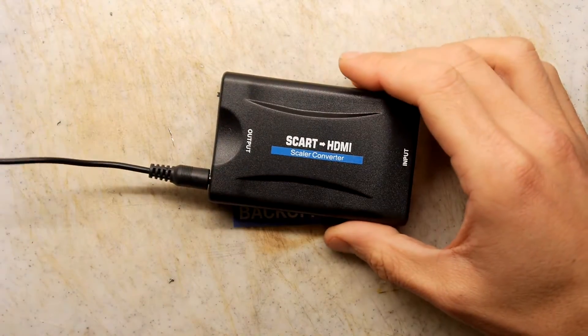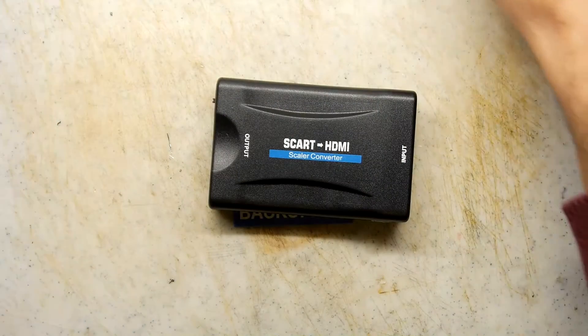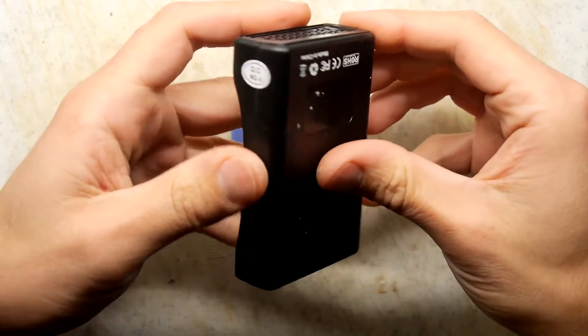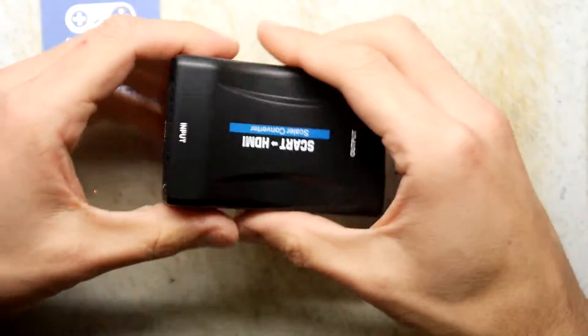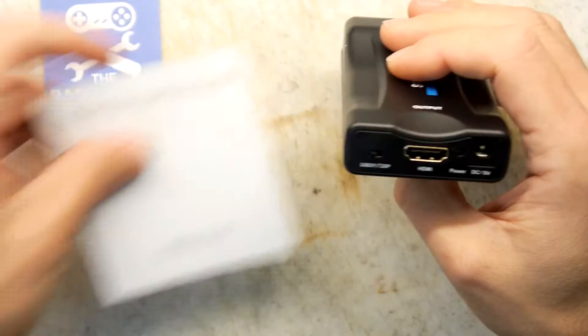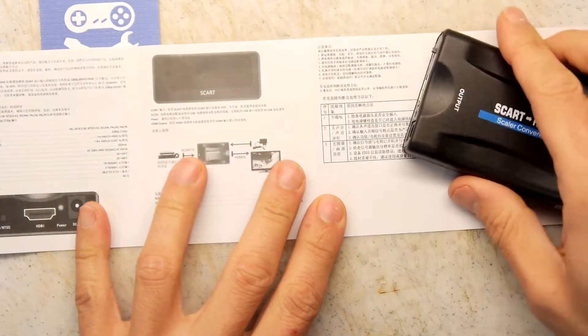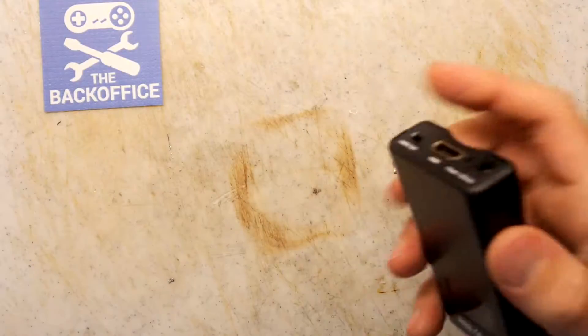Hi, man drivers, and welcome to the back office. I have this SCART-to-HDMI converter and I've just tried it on my Atari ST and the results were less than amazing. I kind of thought it would be because this was about £10 — a relatively cheap unit. It came with a book of uselessness that basically says plug it in and if it doesn't work, check you've got power to it, which I have, and it didn't work. So that's a shame.